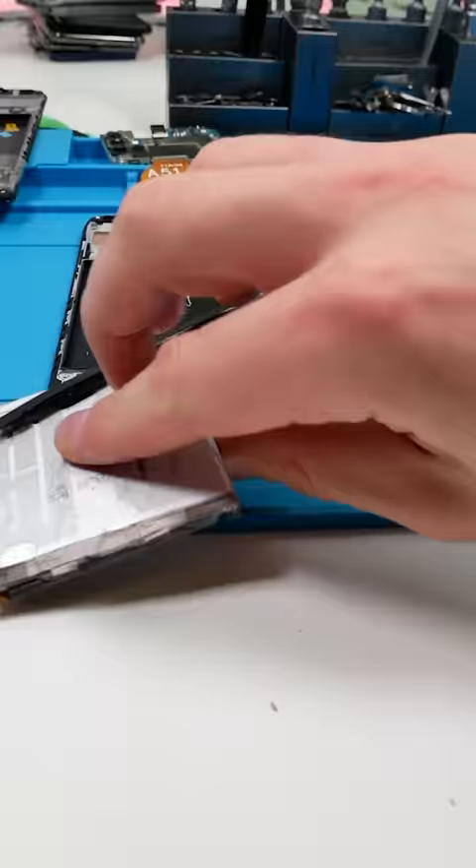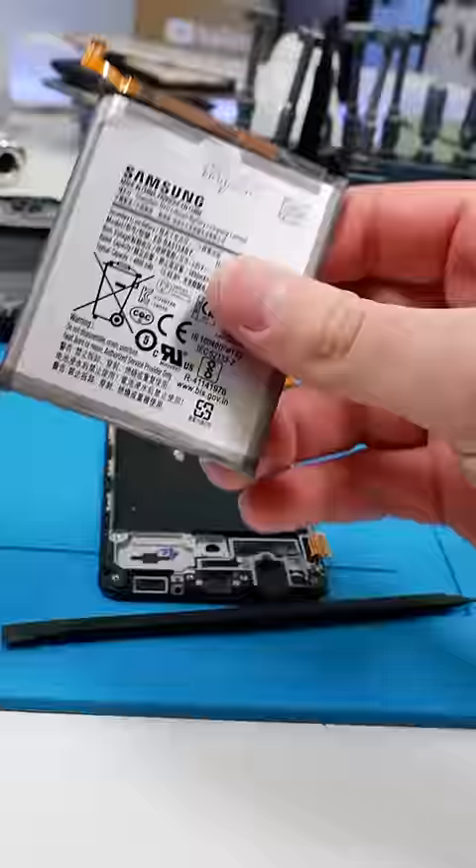Now the battery is off, it's not damaged or anything and it's ready to be used again. Way easier than iPhone if you ask me.